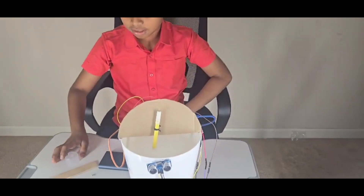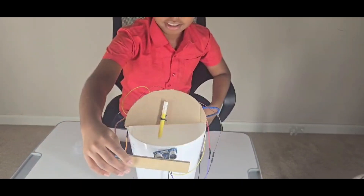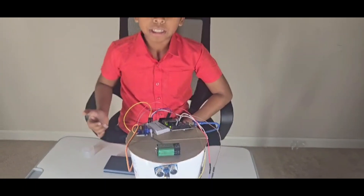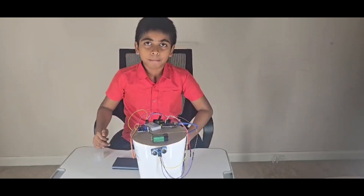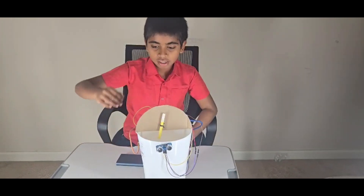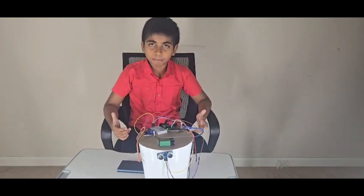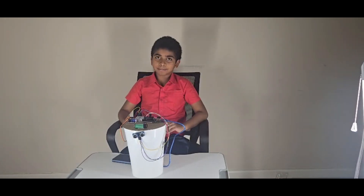When the ultrasonic sensor detects an object nearby, the servo opens the gate. It's working now! You can keep this on your desk, and when you need to throw some garbage you can use this awesome project. Thank you for watching — if you like my videos, please subscribe and share.